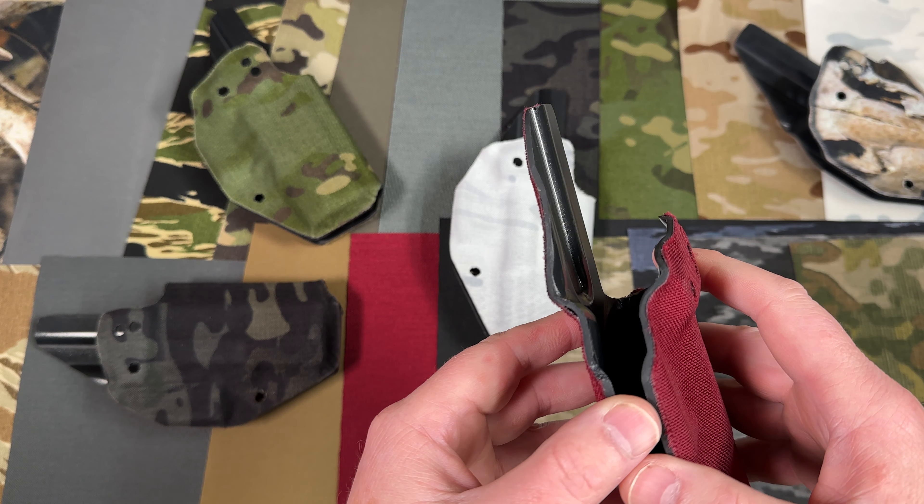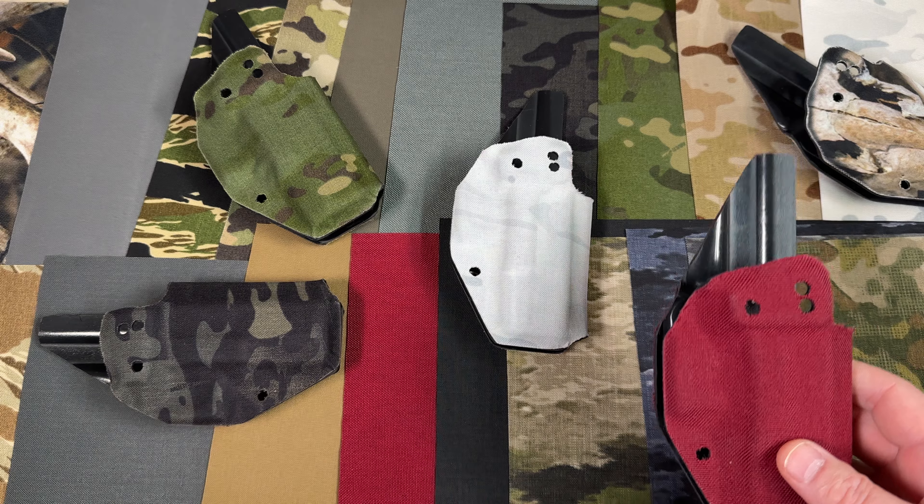Thanks for watching, and thank you for choosing Holstersmith — the holster maker's source for all your holster making needs.